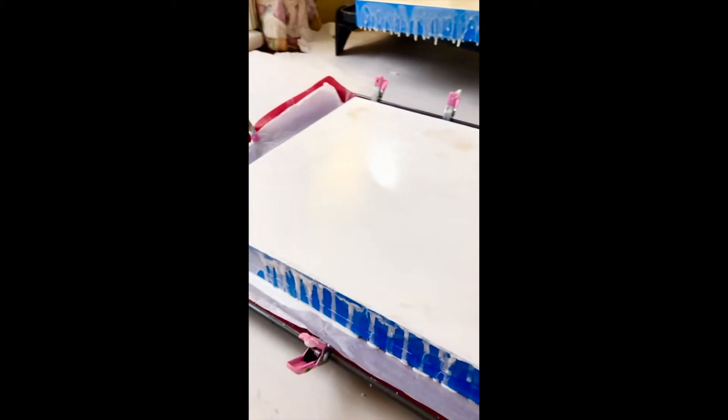I thought I would share some of those with you today. Why would you want to have an untextured surface for an encaustic painting? Well, there are several reasons I found where a glassy sheen really enhances a work.